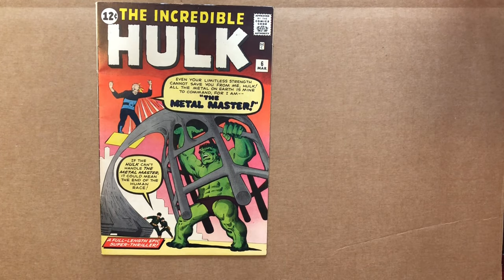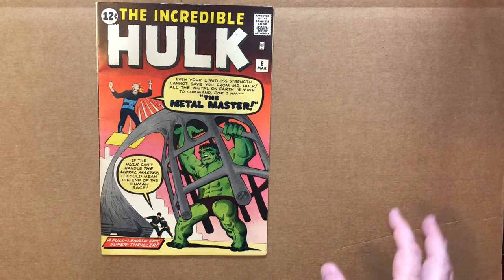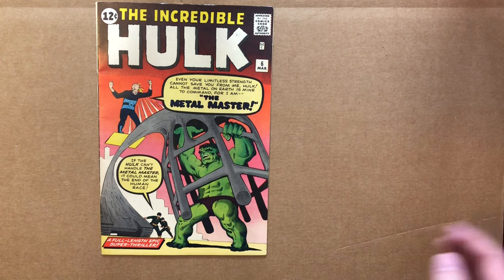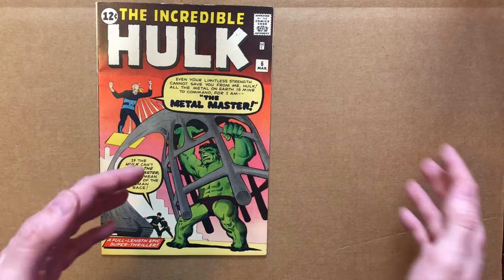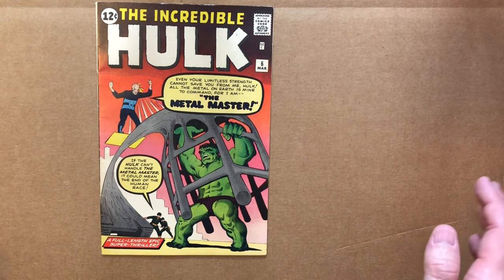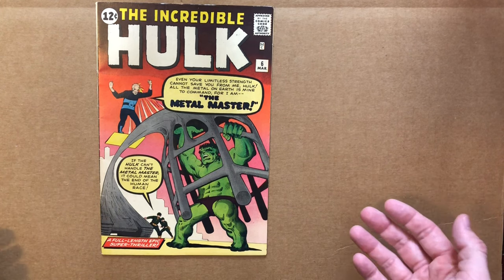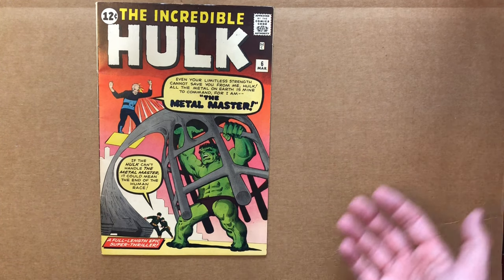Now we're down to the last book — Incredible Hulk number six, the final issue of that initial Hulk run before it returned many years later with Hulk 102. This book cost $3,000 raw. At a 7.5, especially after grading costs, I'm probably losing a little. If it gets an 8, I'm doing pretty well. It's a book that jumps in price significantly between 7.5 and 8. It's going to have a lot of value regardless, because it clearly is a high-grade copy — the question is whether it reaches that certain high grade.